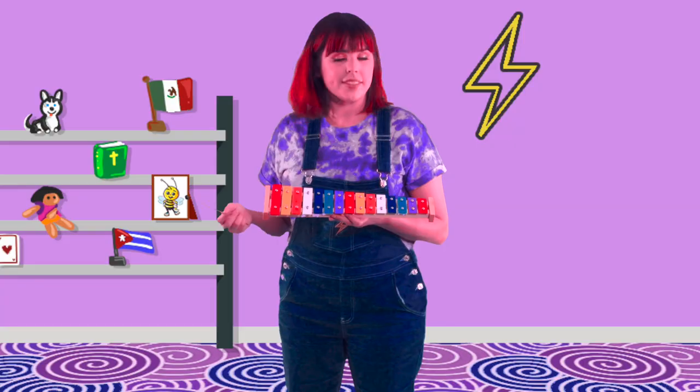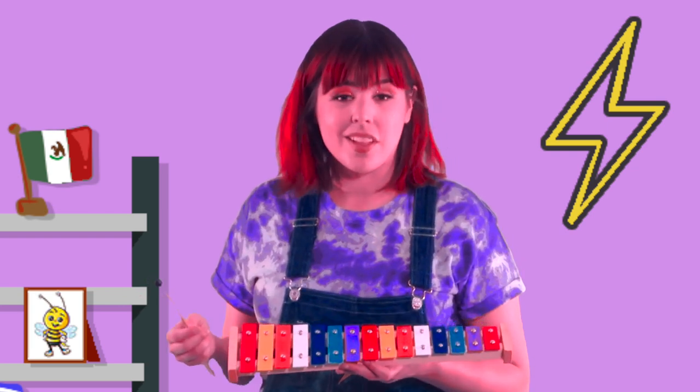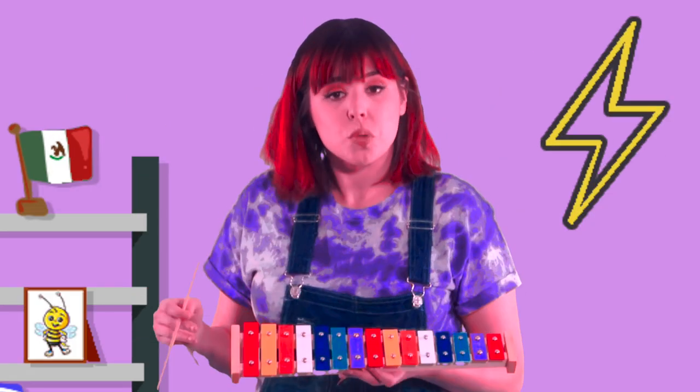And did you know that you can make a song out of any of these notes? It's easy. All you have to do is play what's on your heart. You just play what you feel. There's no right, there's no wrong. Just whatever you feel.